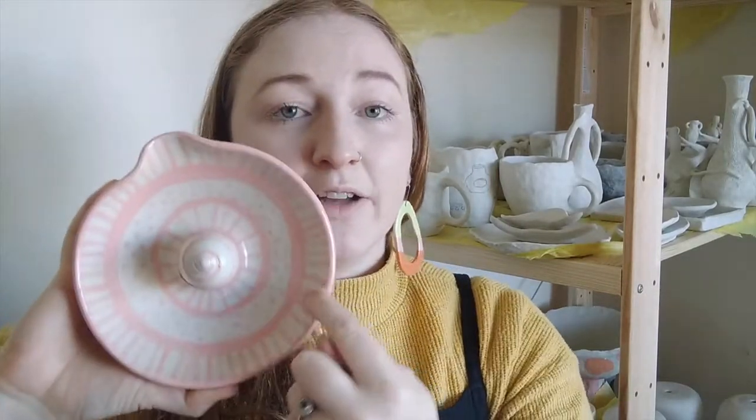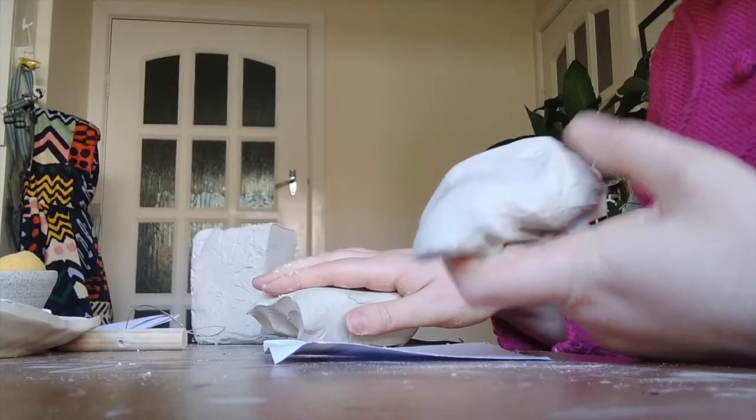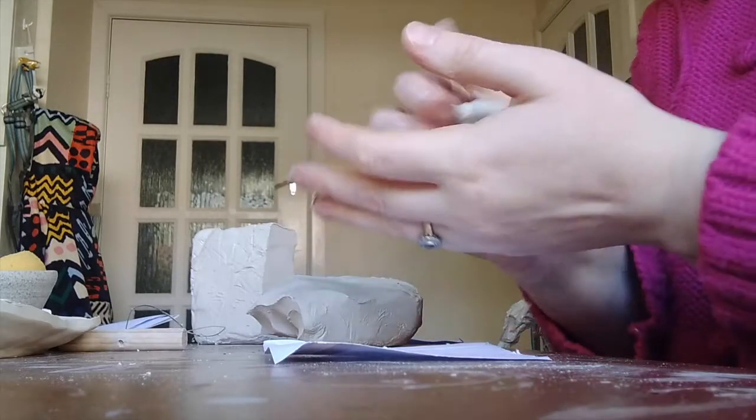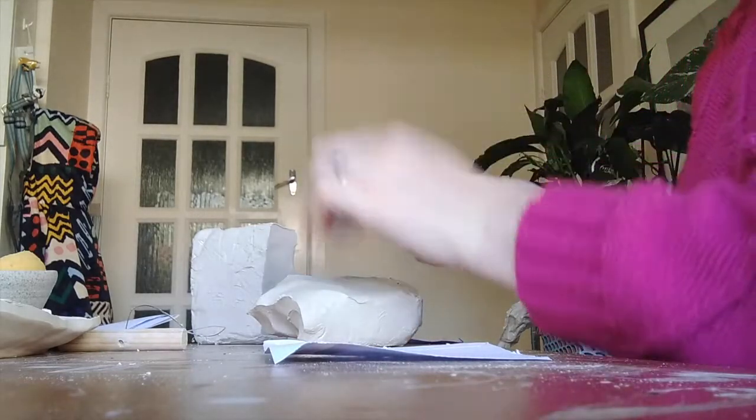This juicer started as a perfectly round juicer and then I created the spout in the exact same way that I'm going to show you in the video. Because the focus is on spouts today, I'm just going to quickly make a cup. We'll do a time-lapse and then I'll show you how we're going to turn that cup into a jug. If you're looking to learn how to make a mug or a cup to start with, I'll put the link up here.